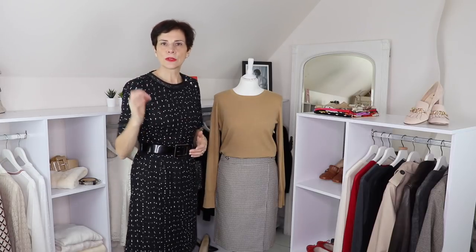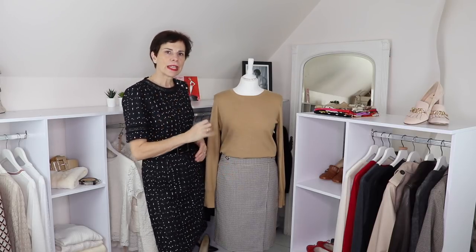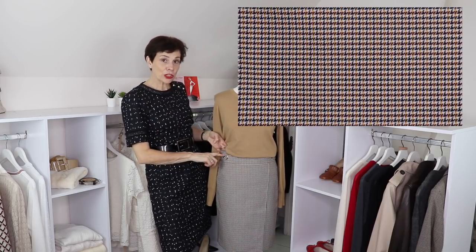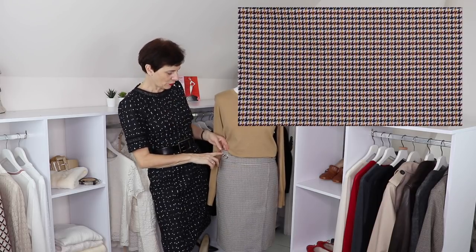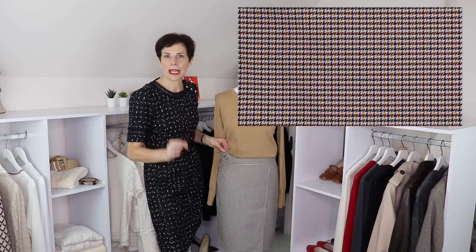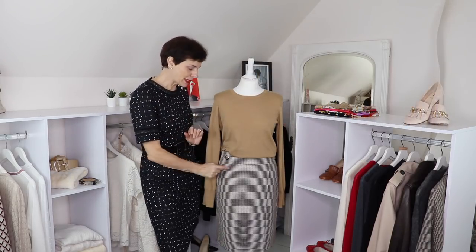So let's talk about the skirt first. The skirt is a straight skirt, kind of Gucci style, and it has a small check — a small dark tooth. The colors are kind of off-white, some bordeaux, maroon, some camel, and some black.